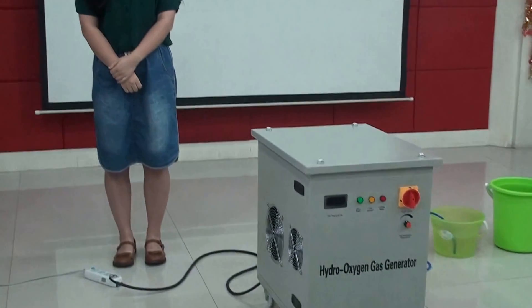Hello, everyone. Welcome to King Car Company. What I'm going to show you today is our new small oxy-hydrogen gas generator. It has a gas production of 200 liters per hour. Let me show you how it works.